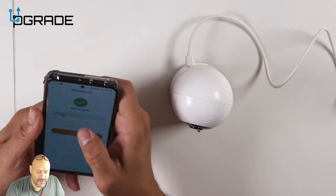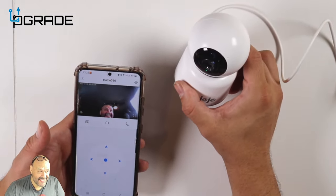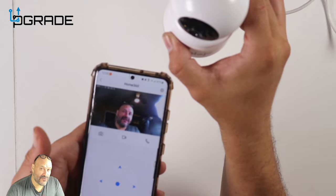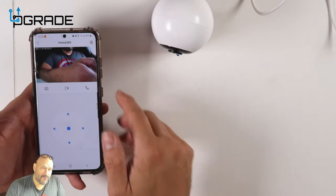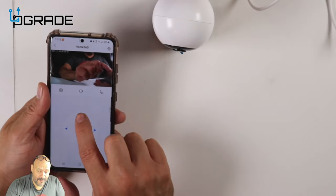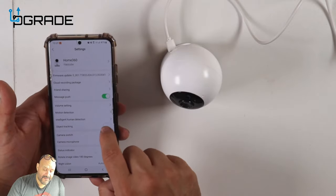It gives you the option to name the camera. Now we can see the live view — you can actually see me on the camera. It's 1080p, not 4K or 2K, but it's enough. I'm going to record some footage to my phone and move the camera remotely rather than by hand — and there it goes, moving remotely.